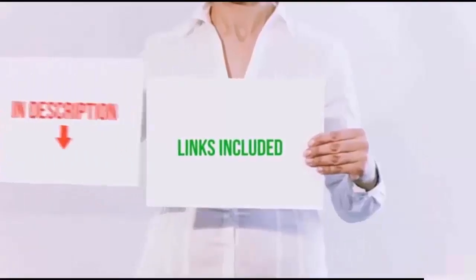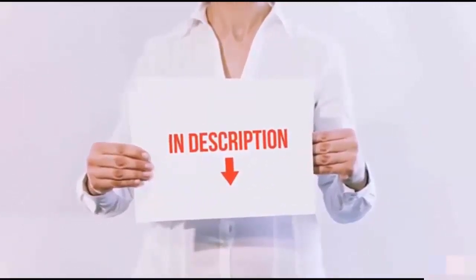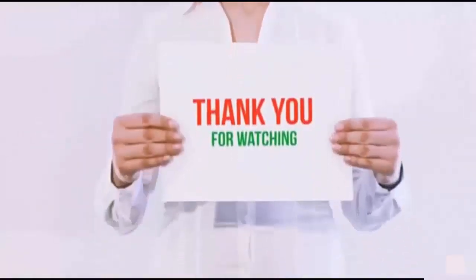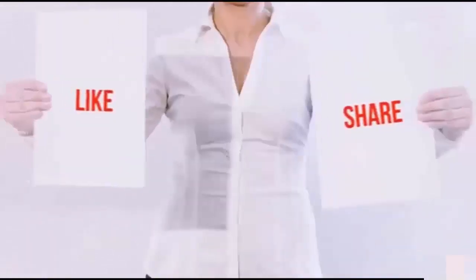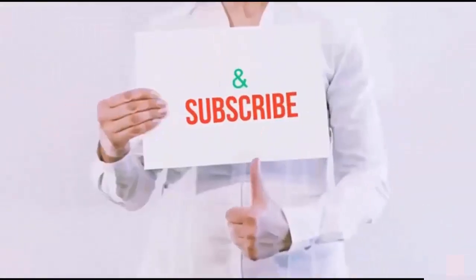All of these items are available on Amazon.com. I have included all the links in the description — check them out for the latest price. Guys, thank you for watching. If you like this video, please hit the like button below, share with your friends, and be sure to subscribe.